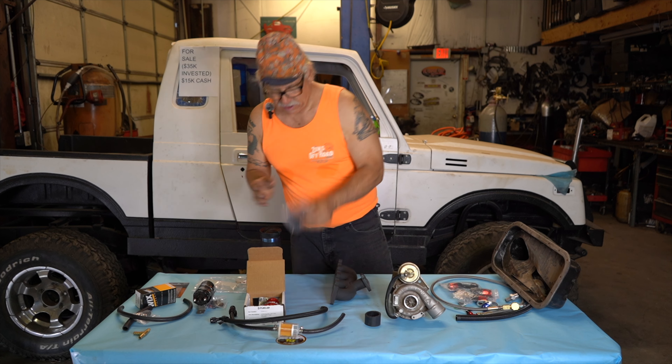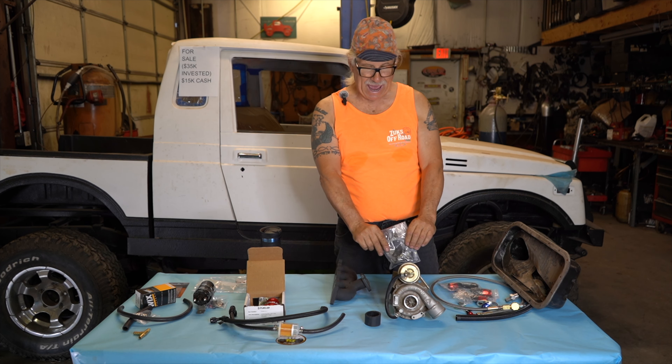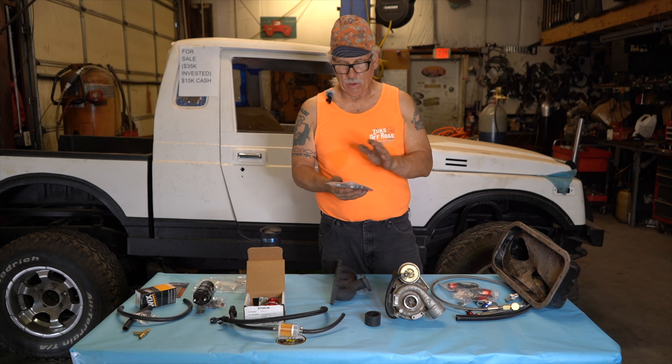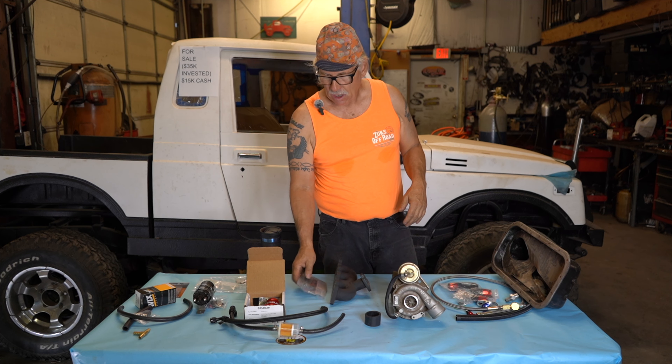You'll have a bag that says something like 'extra parts, do not install' — it'll have extra allens and extra cone interlocking washers. This is your exit tube. I'm not going to take it out, but this bolts onto the back of the turbo. We'll be talking more about the whole exit system when we get to that.